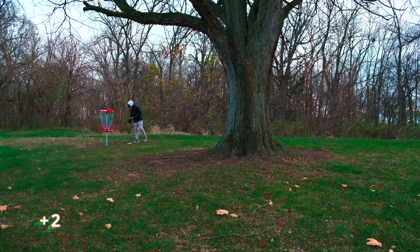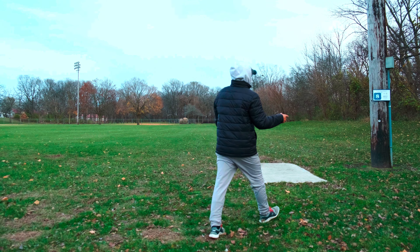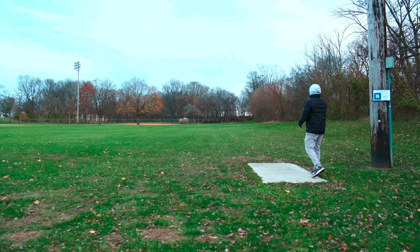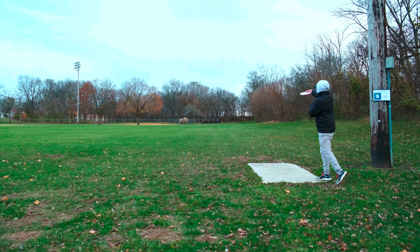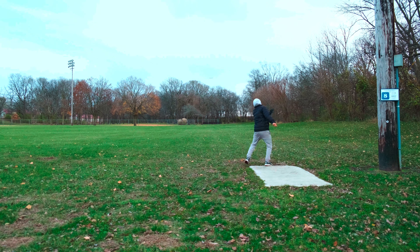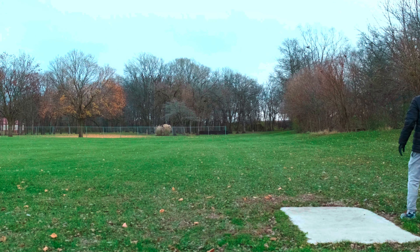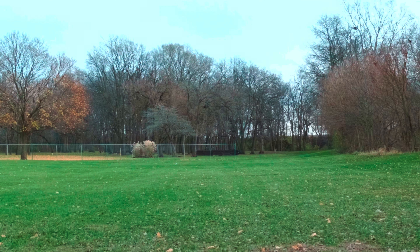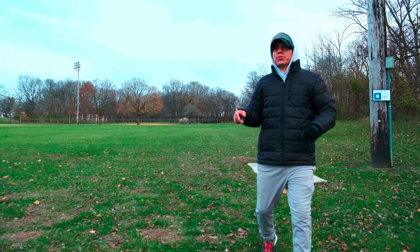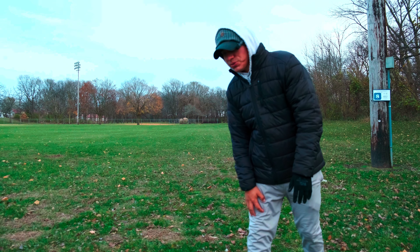That is a bogey — we are back to plus two. Hole number eight, 662 feet, massive hole. Gonna have to try to get a full flight out of this — just hyzer, let it flip up and travel. I gotta get a good launch angle here, not nose it up. It's a big hole and I'm still learning, adjusting things with my form.